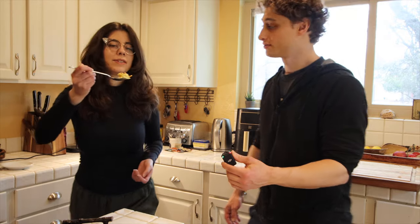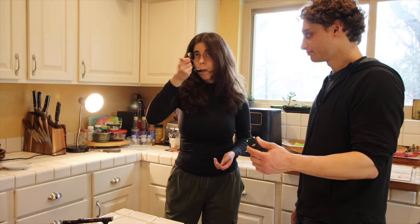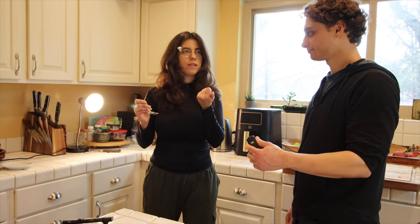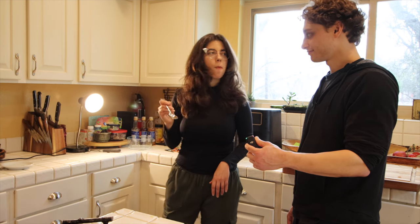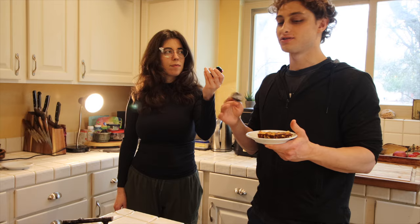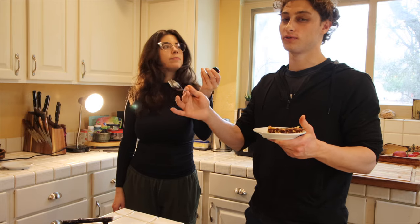The moment of truth. Let's see. Very earthy flavors. I really like this. I love it. Nothing is overpowering — none of the ingredients. They flow together.